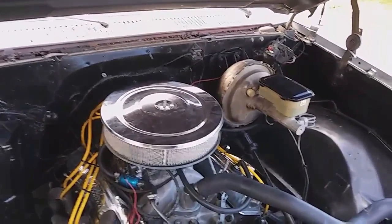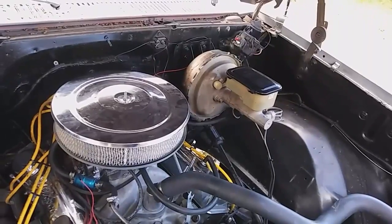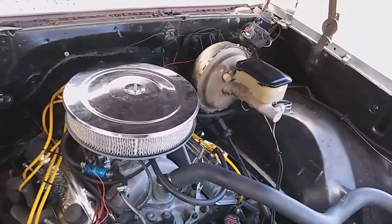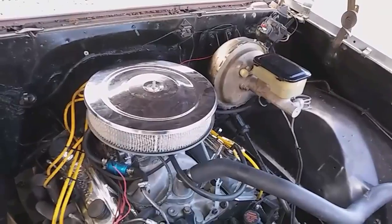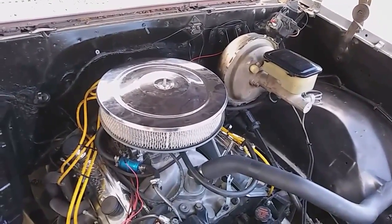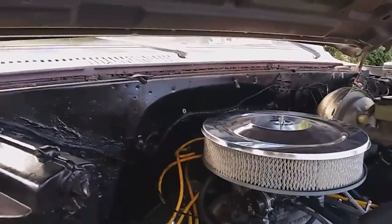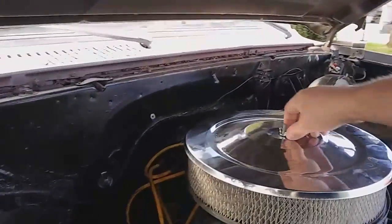I have already tried to diagnose it by simply changing out the coil, which could definitely be an issue sometimes, but that would shut the entire engine off. I changed the coil and it helped, so the coil was doing something wrong but it didn't fix the problem. What I'm going to do now is change out the cap and the rotor — this is an HEI ignition system.